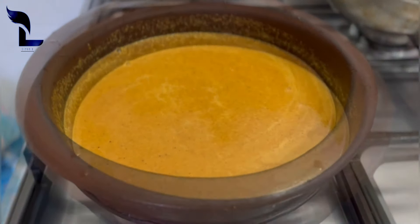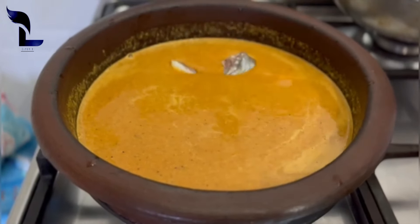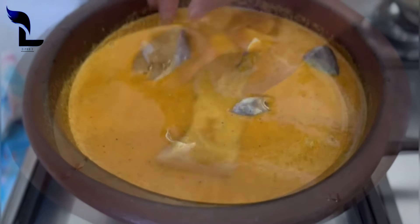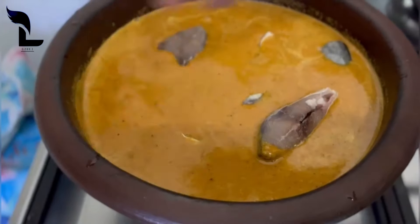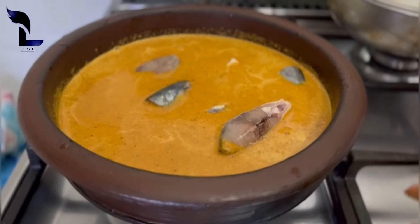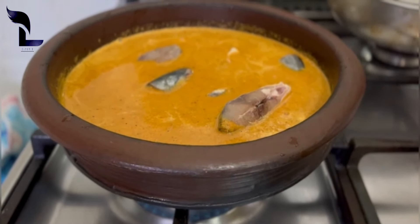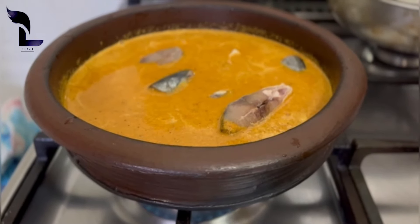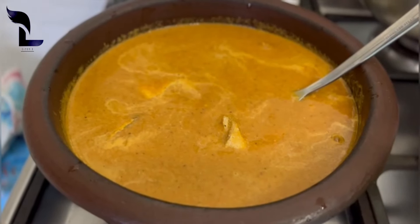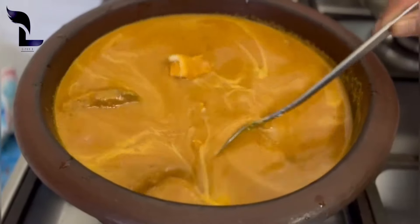We add the masala paste. Put the masala paste in the pan — you can put it on top. We will put a little more lime or mango on the top. It will be a super lime. Now mix it in.